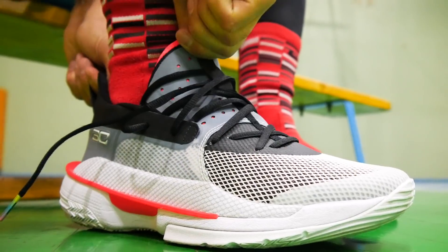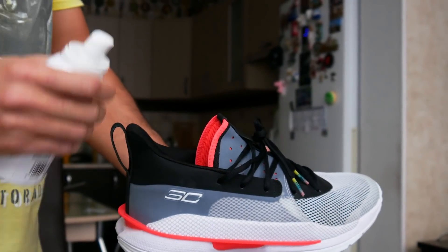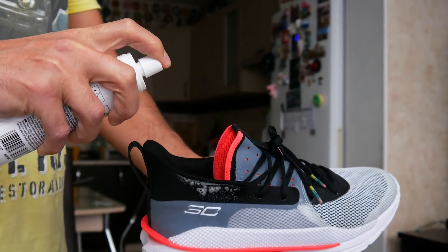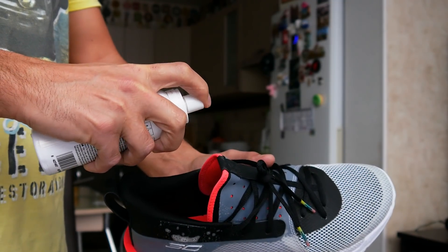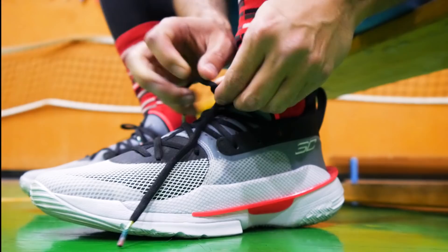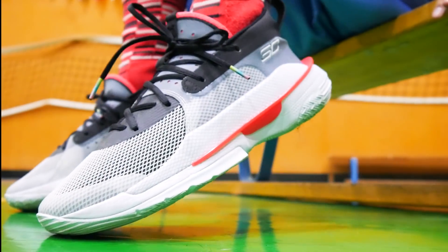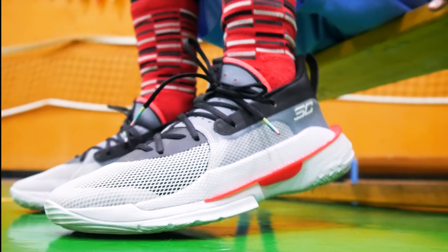За компанию появилась еще и мозоль на подошве. Что я только не делал: надевал двое носков, пользовался растяжителем обуви, сбрызгав на кроссы пол тюбика средства, часами разнашивал их дома. Но жесткость продолжала меня преследовать, постоянно напоминая дискомфортом вышеназванной области. Я даже заметил, что если не сильно затягивать кроссы, то такой явный дискомфорт отступает. Но в таком случае на второй план отходит безопасность этих кроссовок. Приходилось искать компромиссы.